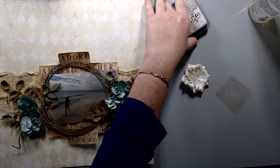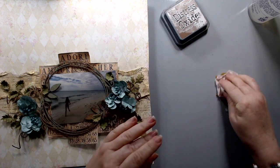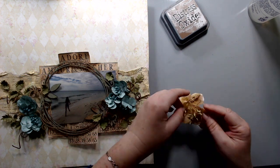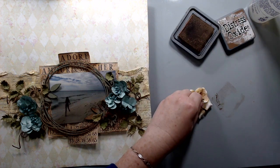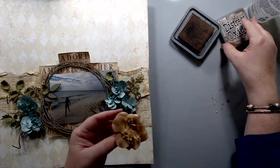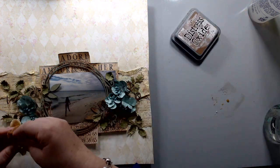I felt the white flower was way too stark white, so I took some of the Vintage Photo Distress Oxide ink, sprayed it on my mat, and then just wetted it and inked the flower to create a matching flower for the rest of the layout.